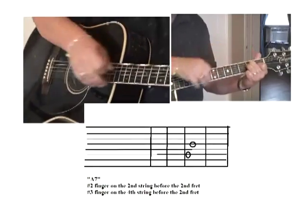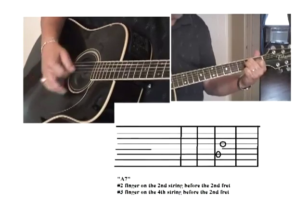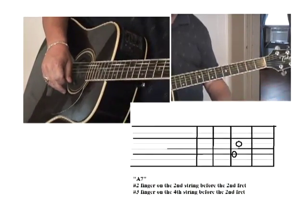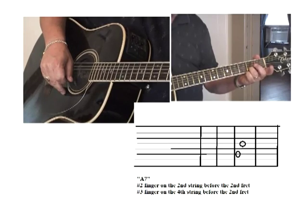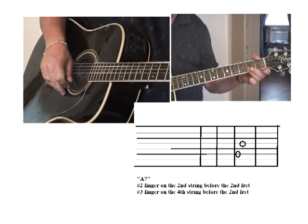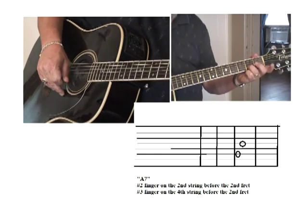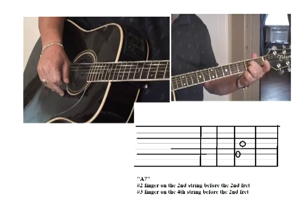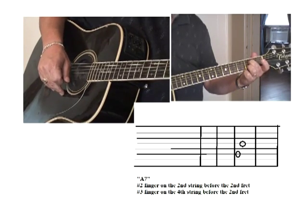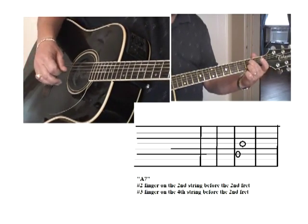Now you already know E and how to pick and strum. We're going to learn A seventh — it's pretty easy. Take your number three finger and place the fingertip — remember, curl your fingers, use your fingertips not your fingerprints — slide it right there on the second string, right before the second fret. Put your number two finger on the fourth string up there, somewhere close to the second fret. Then strum down from the fifth string — and that's how it should sound.